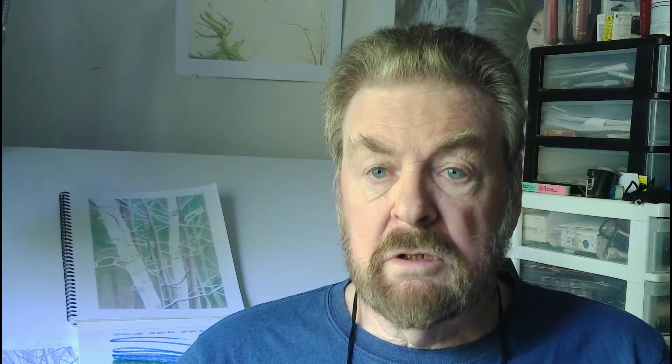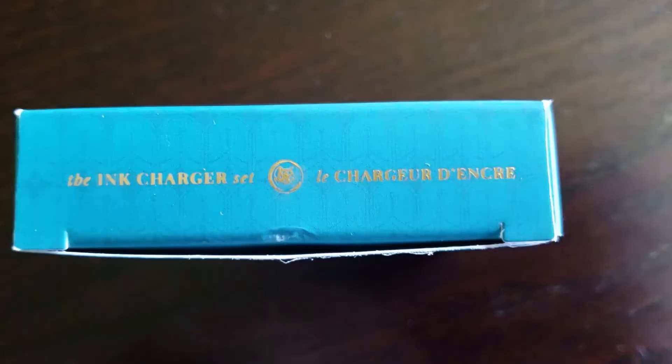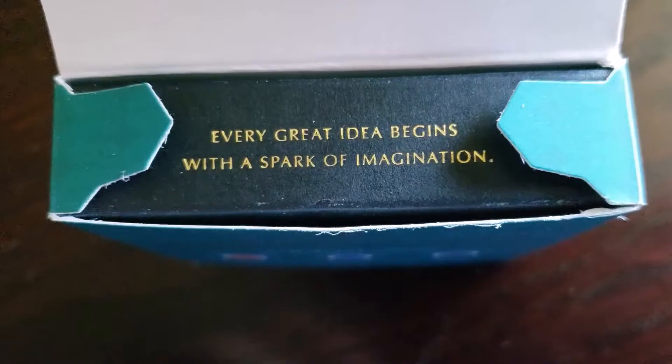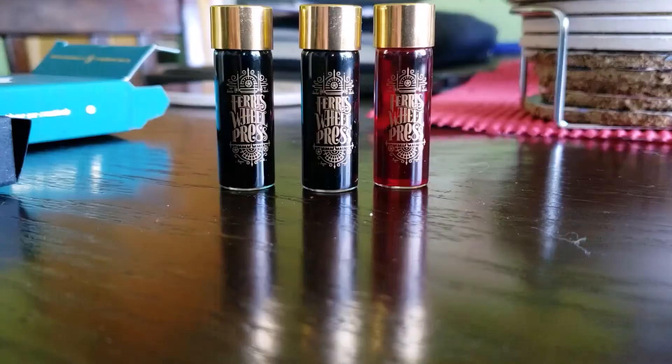But how do they write? What are the inks like? Let's do some samples and do a little test writing. Let's start off by taking a look at the packaging and the attention to detail on these samples.